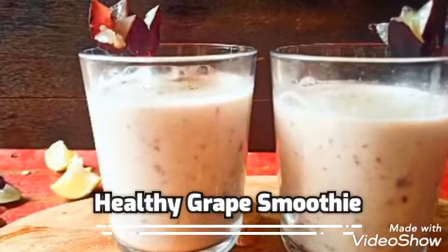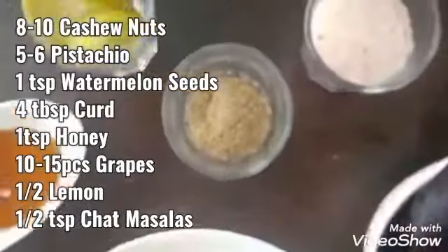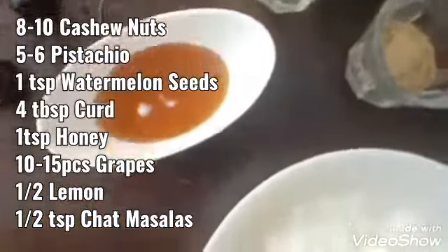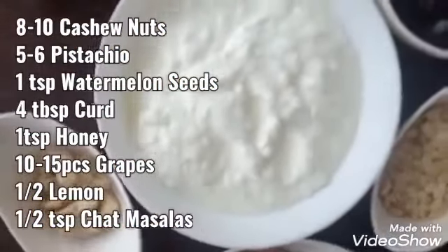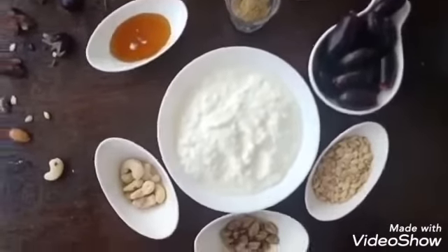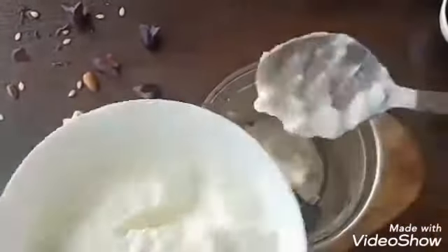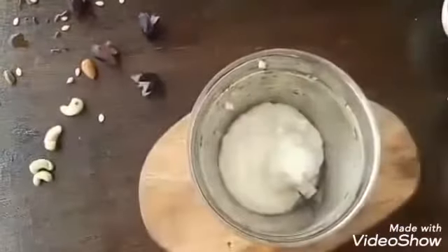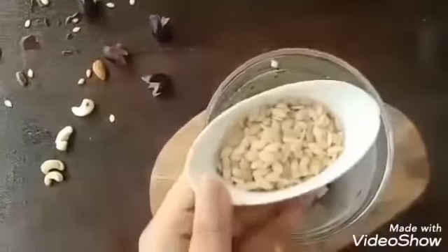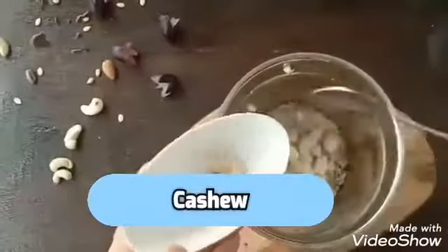Now we will do our grape smoothie. For this let's check out the ingredients. Again we will take a mixer grinder and place one after another all the ingredients: first four tablespoons of curd, one and a half teaspoon of watermelon seeds, and eight to ten pieces of cashew.